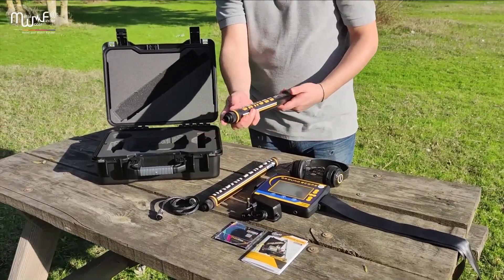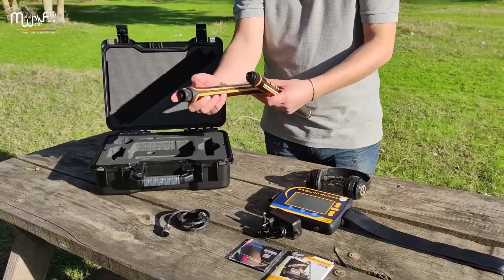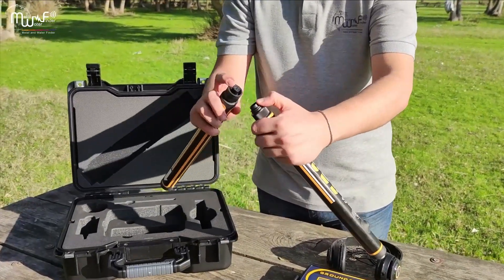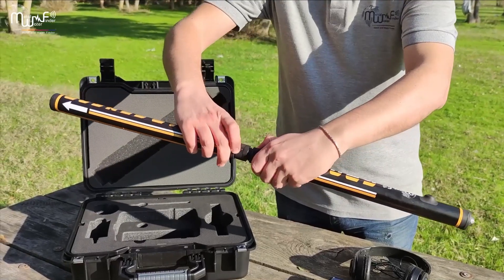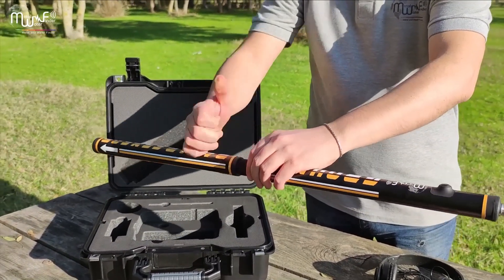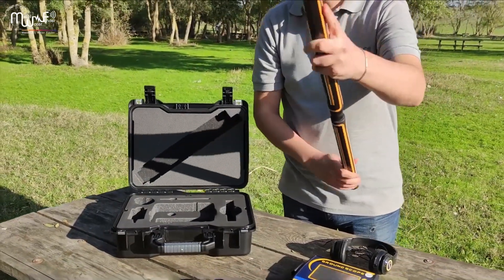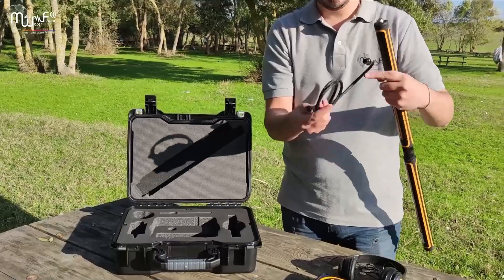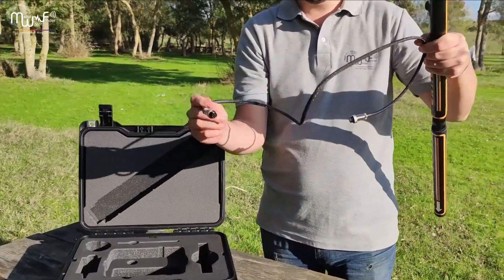Second method of installing the device: connect the two parts of the ground sensor in this way, then connect the ground sensor to the main unit through the cable as we see.